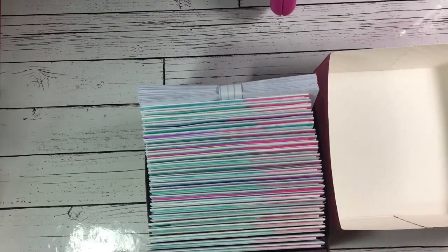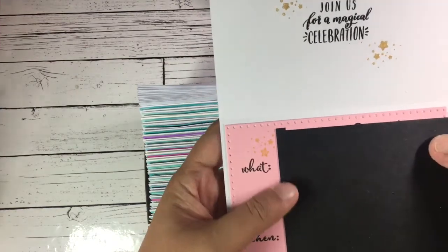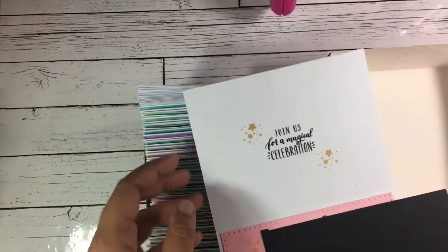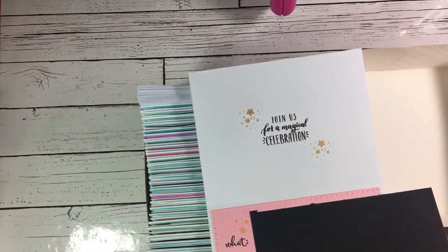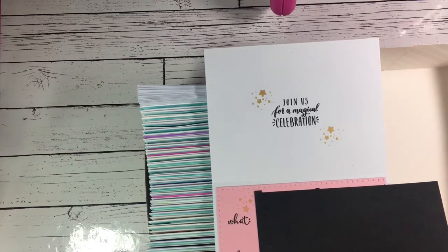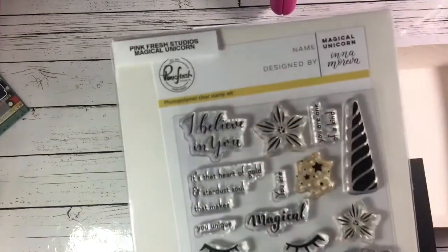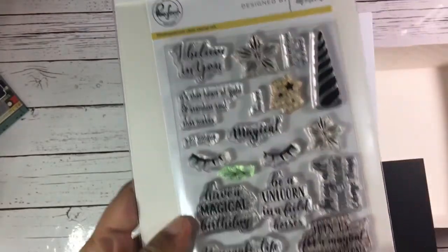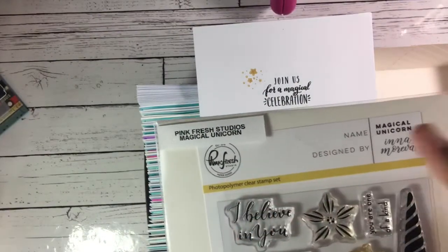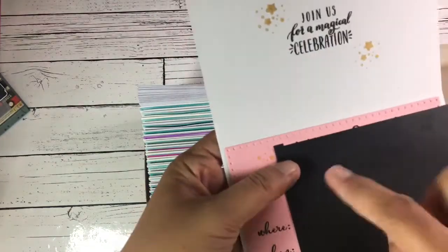For the inside, I just hand lettered the name of the girl who's having a birthday and then the address. I also used a stamp from Pink Fresh Studio — the Magical Unicorn set — which says 'Join us for a magical celebration,' and I stamped all the information there.